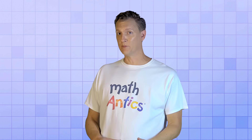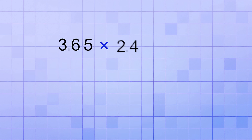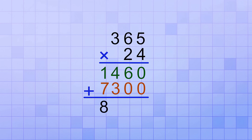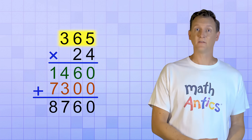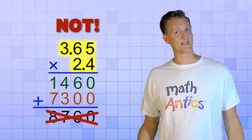Here's an example that should help you understand. Let's say that you need to multiply 3.65 by 2.4. Now that seems a little tricky, but what if we just pretend that the decimal points are not there for now? In other words, what if we pretended that the numbers were 365 and 24? You already know how to do that problem — you would just follow the procedure from Multi-digit Multiplication Part 2, and you'd get the answer 8,760. But that's the answer to 365 times 24, not 3.65 times 2.4. So it's time to stop pretending.